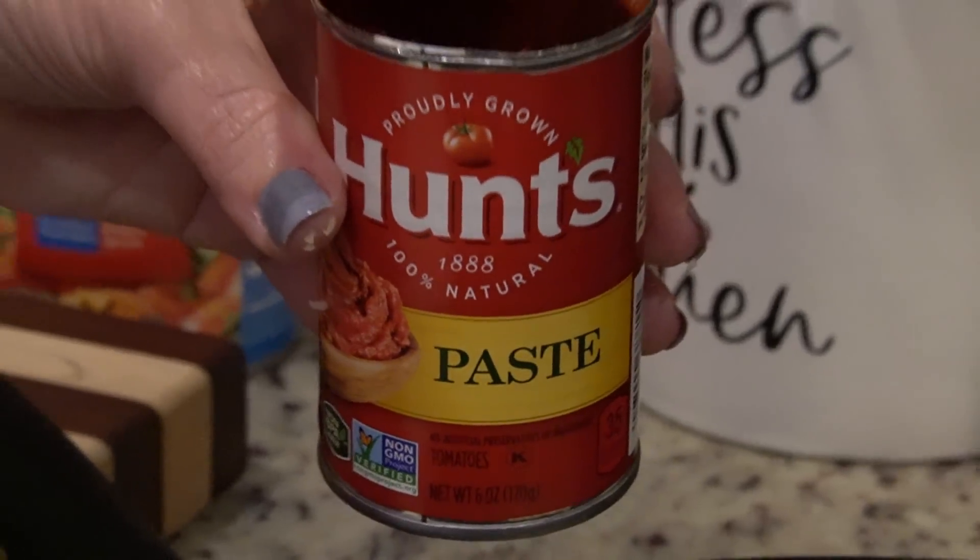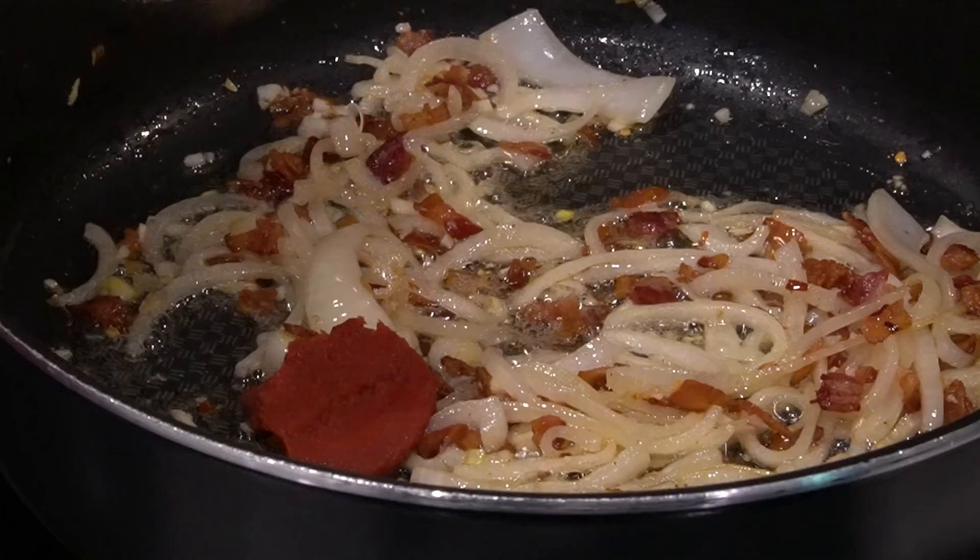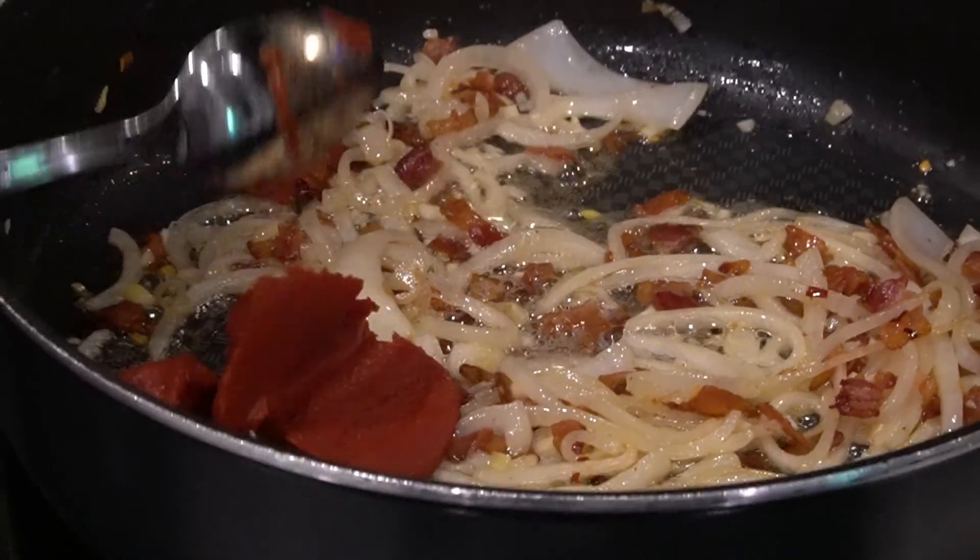I'm just adding in three tablespoons of tomato paste. You want to add it in and then stir it around until everything is good and coated.